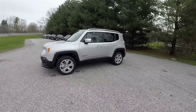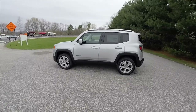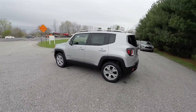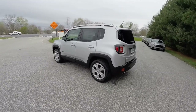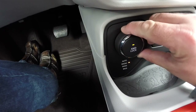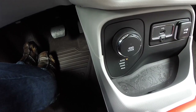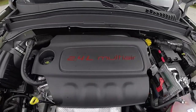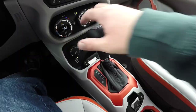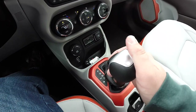This Renegade is in Glacier Silver, with the ski gray leather and bark brown and tangerine accents on the interior. This vehicle is four-wheel drive with the Jeep Active Drive four-wheel drive system, uses the select terrain management controller. It is powered by the 2.4 liter multi-air four-cylinder engine with the 9-speed 948TE Autostick Automatic Transmission.